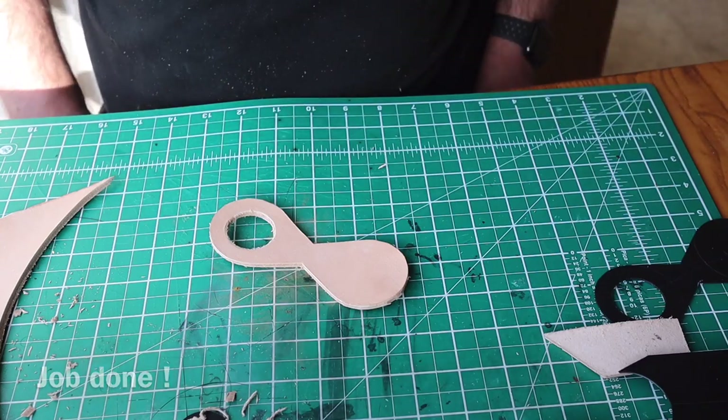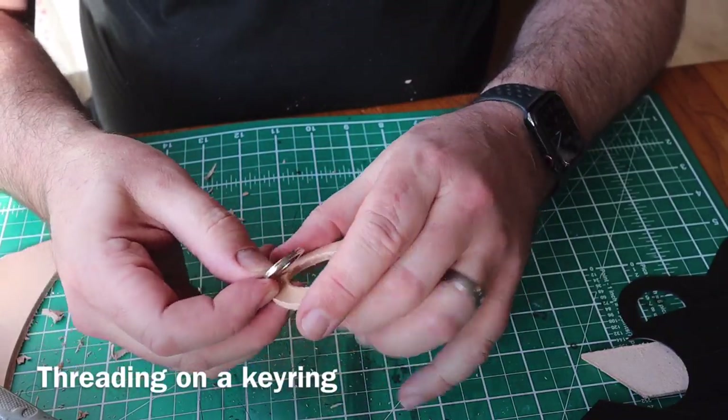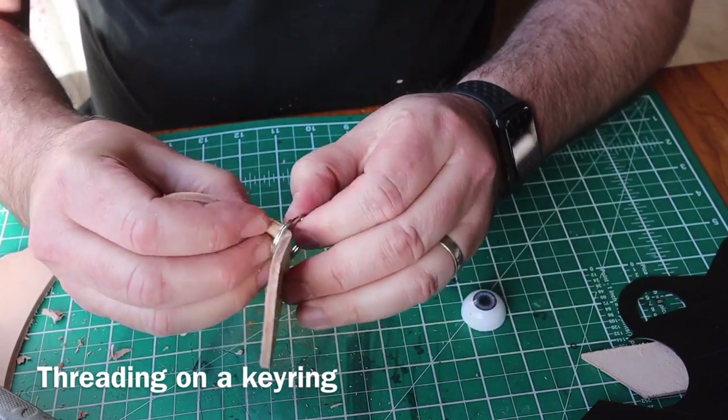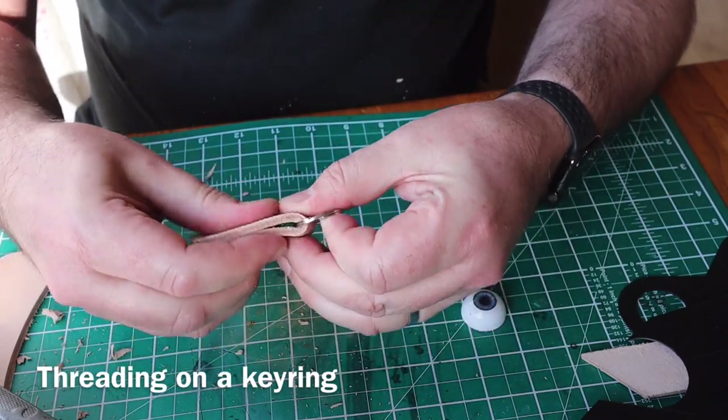There we go, all cut out. Then I'm going to thread the key ring on before I do anything else, so that's in position.